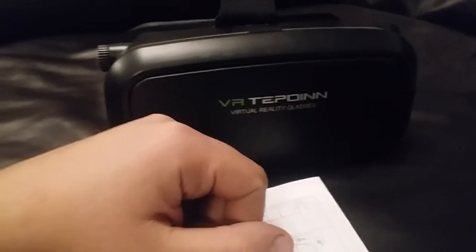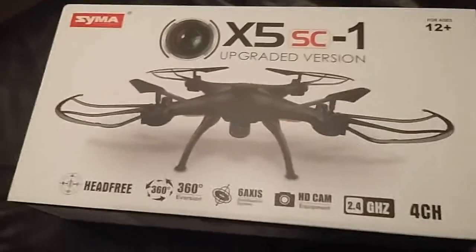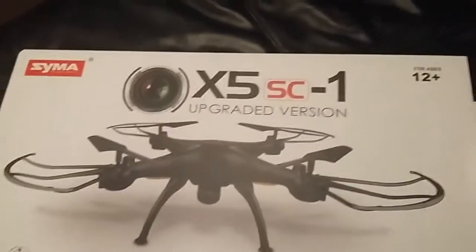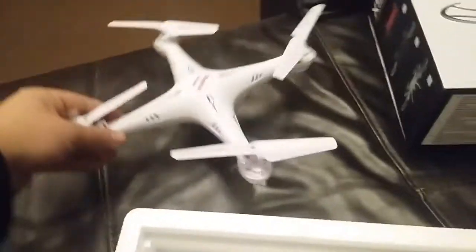The next thing I got was the X5 SC1 drone. Let's have a look — hopefully it's easy to get out. There you go, look, pretty cool. You've got your controller there obviously to move your drone around. I can't remember how high it goes, I think it's about 50 meters away. That's pretty cool man, nice. Seriously, the weight of that is nothing, there's literally nothing to it.